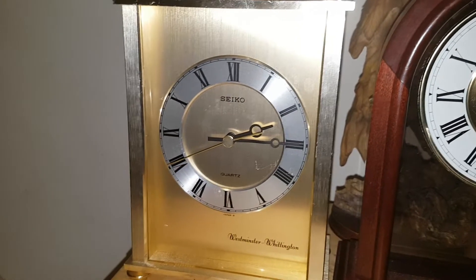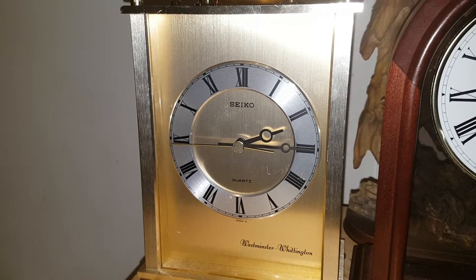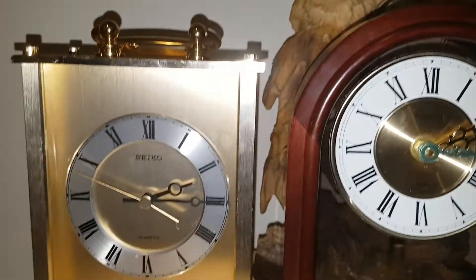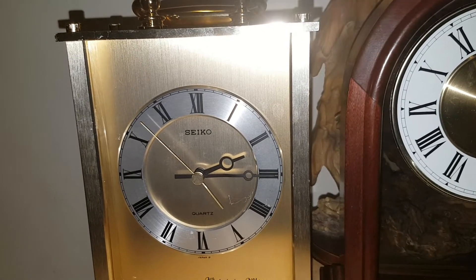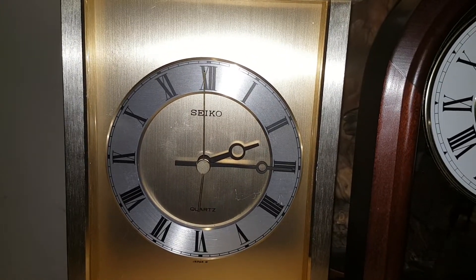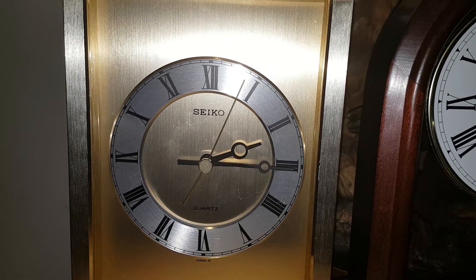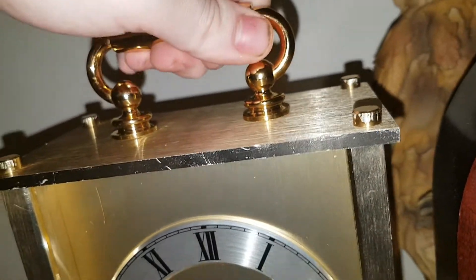This one has a pretty good speaker in it too — it's from the old grandfather clock. There goes that one. And this one will go off on its own. That was this one.